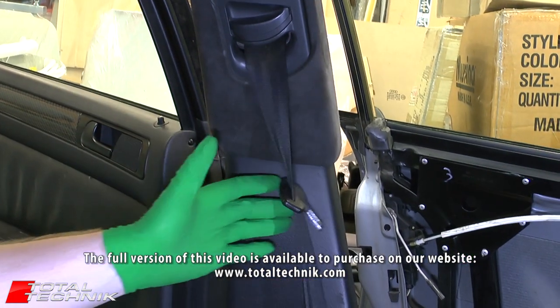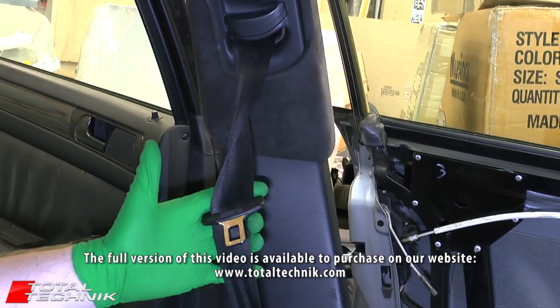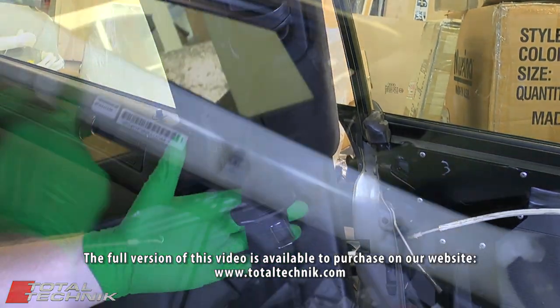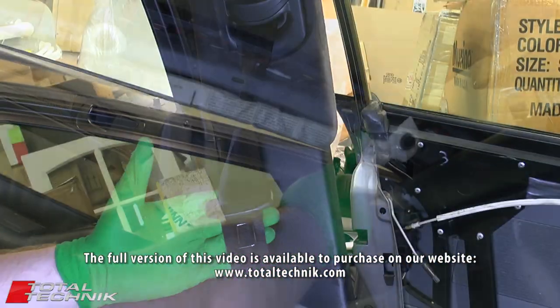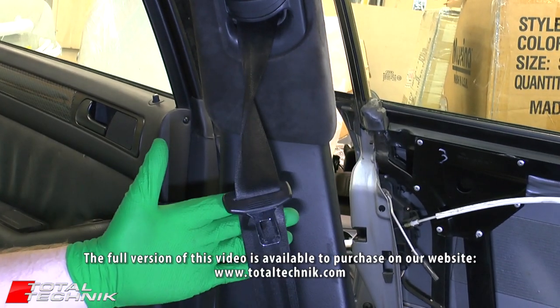In this video, we'll take you through it literally step by step. We'll show you every screw and every bolt that needs to be removed in the correct order and in the best way to remove them to ensure that you don't damage any of the trims.